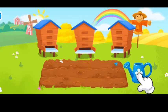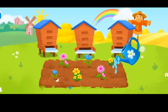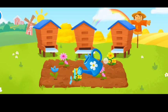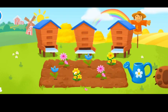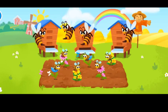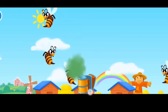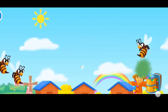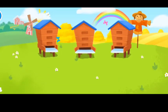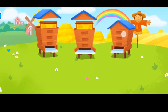Let's irrigate our patch. Let's brighten the patch. The hives are full of honey. Let's open them. Let's make honey.